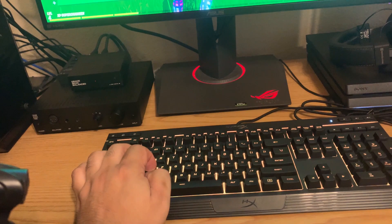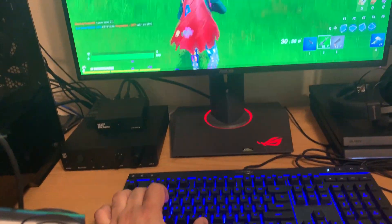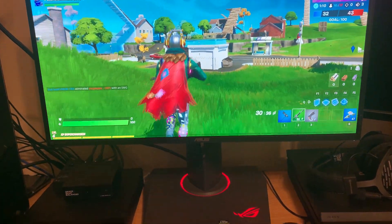So here is my hand, and there we go — I'm moving around in Fortnite using the keyboard. So as you can see, this fix does work.